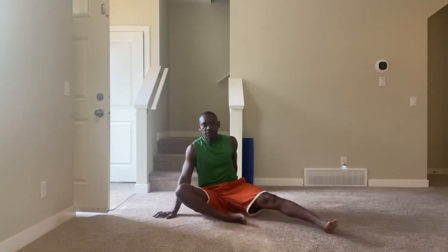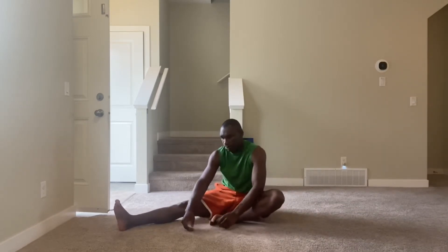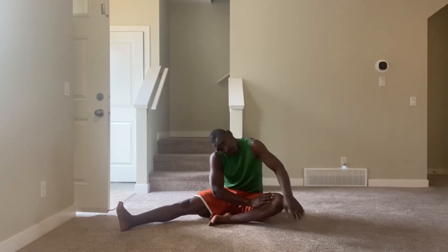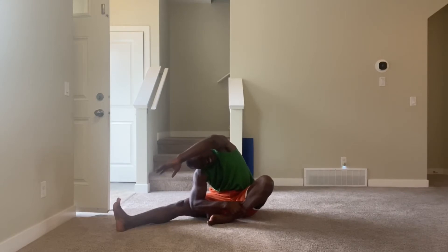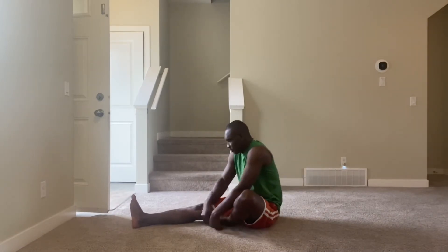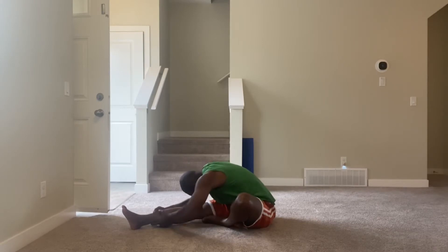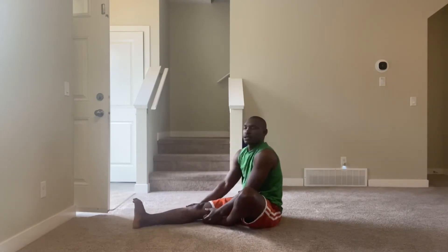Now we go to the second knee. Same thing — one hand pushes the knee down, the other tries to touch the leg. One through ten. Now fold it in and try to touch the knee with the forehead. One, two, three, four, five, six, seven, eight, nine, ten. Second set — one through ten.